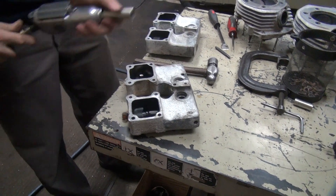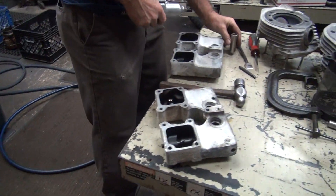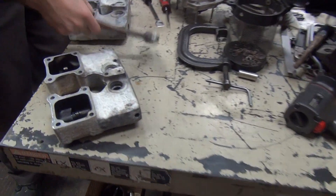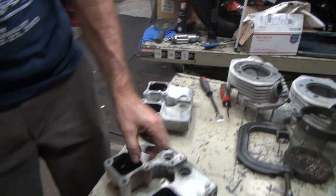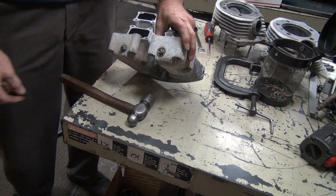The blunt marks are right there. Now we take our special radius ball driver. If you stick just a Phillips #2 driver in there, it sweats everything out and really gets hard to get out.